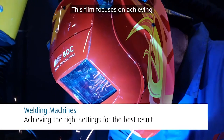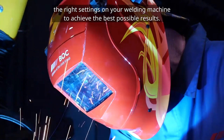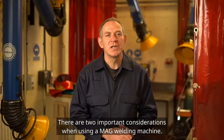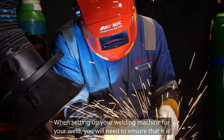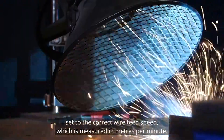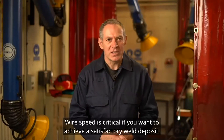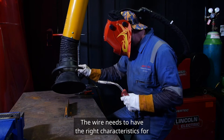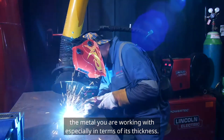This film focuses on achieving the right settings on your welding machine to get the best possible results. There are two important considerations when using a MAG welding machine. When setting up your machine you will need to ensure that it is set to the correct wire feed speed, which is measured in metres per minute. Wire speed is critical if you want to achieve a satisfactory weld deposit. The wire needs to have the right characteristics for the metal you are working with, especially in terms of its thickness.